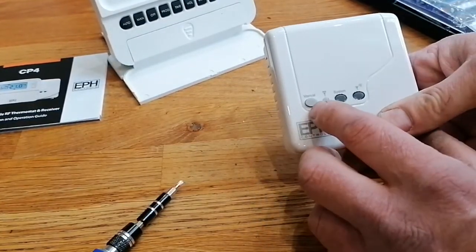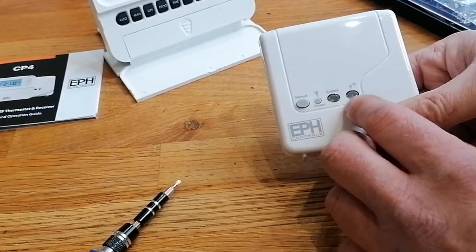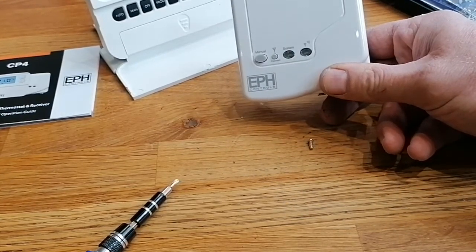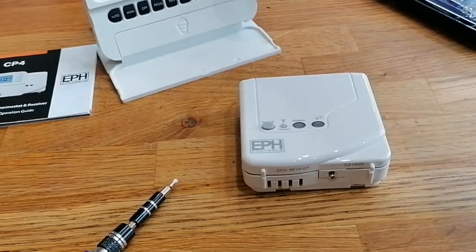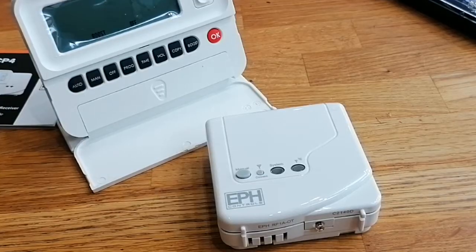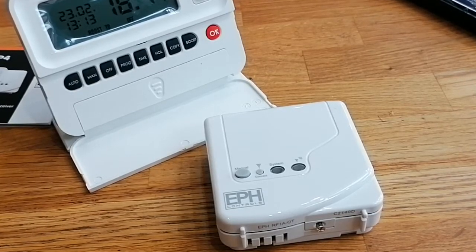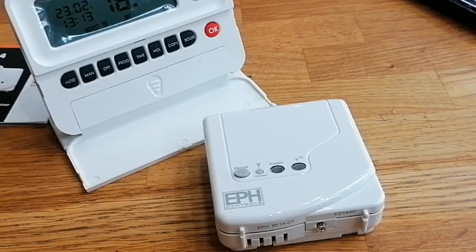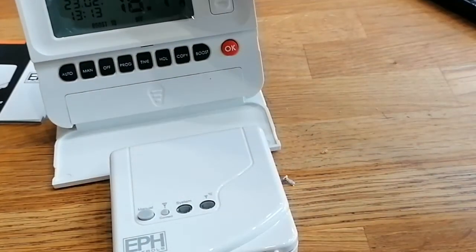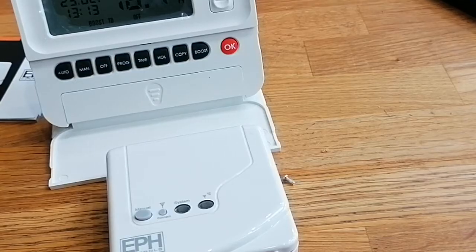On the front of the receiver we've got a manual button and some indicator lights for signal and fault finding. On the face of it, it's a very nice control, fairly easy to use. It comes in at a fairly decent price - about £50 for the CP4 unit by EPH. I've fitted a few of these and found them very reliable with no issues at all.